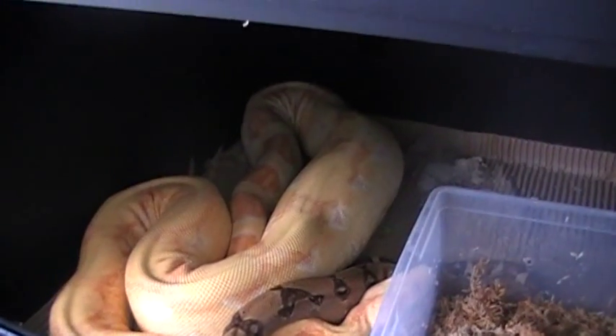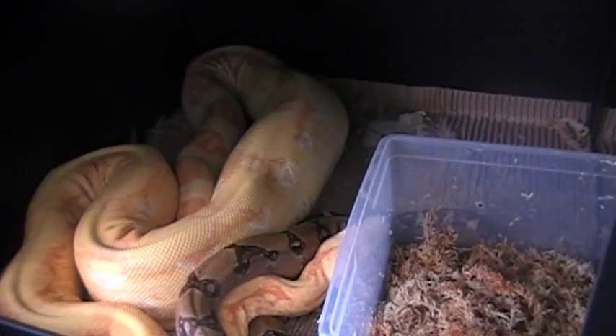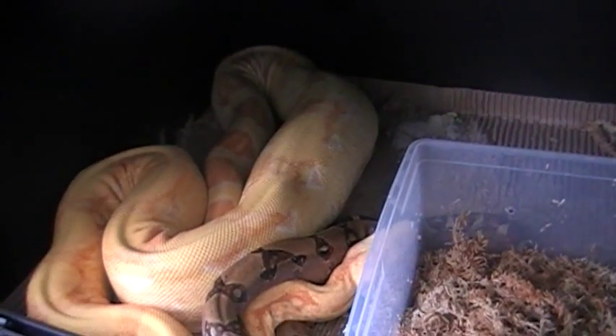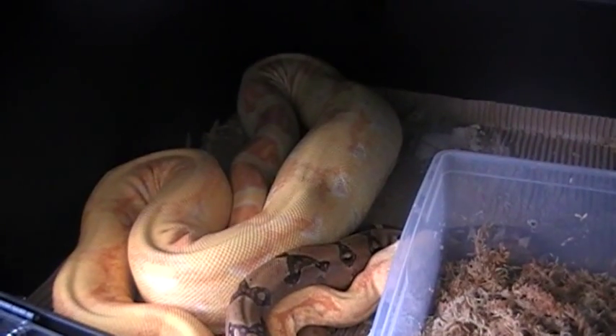Hopefully we'll get a little more copulation and get some babies. That is my coral albino head for snow female with my triple head for snow male.